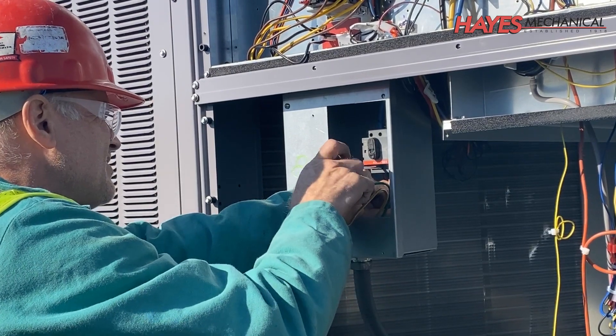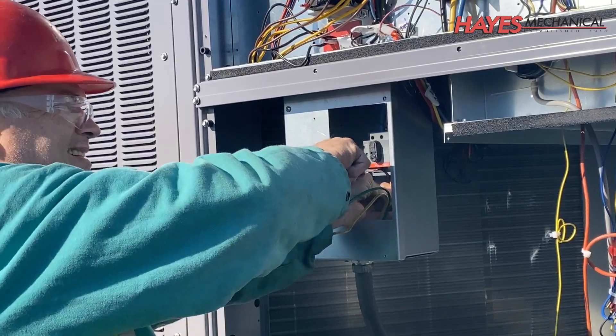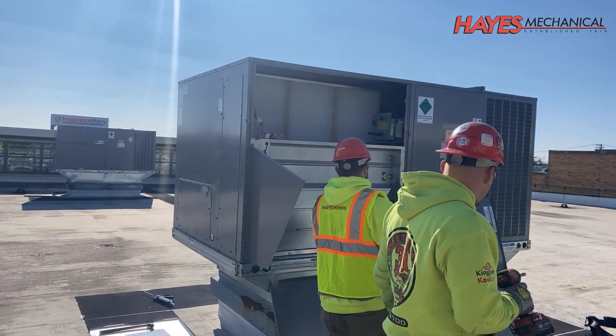Electrical connections are then made, and units are tied in with the building automation system. Finally, the economizers are installed, and the units are ready for startup.